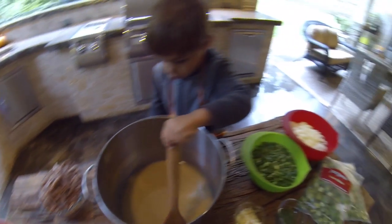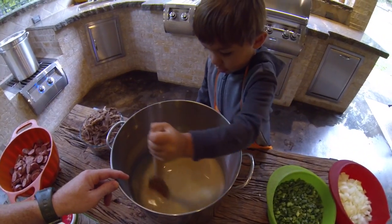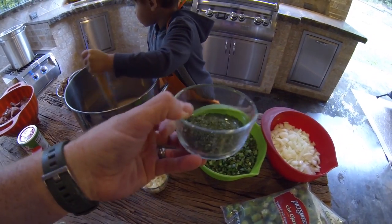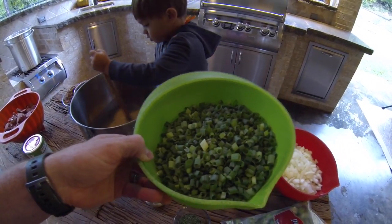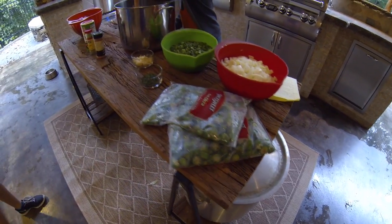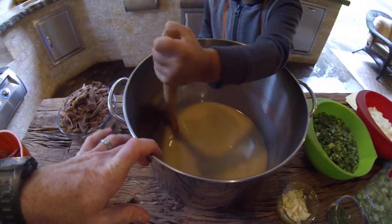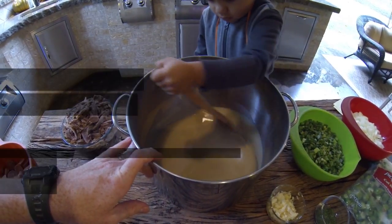Henry is stirring the roux. We've got a head of garlic, a tablespoon of parsley, three bundles of green onions or shallots, three large onions, and two packs of okra. Those are our ingredients. Like I said, Henry is stirring the roux — we haven't put any heat to this yet. I'll explain that as we get going.